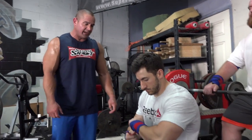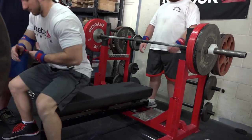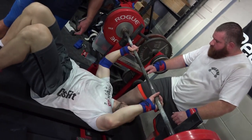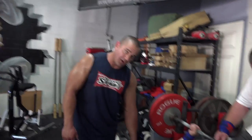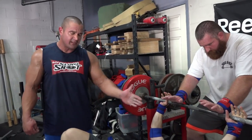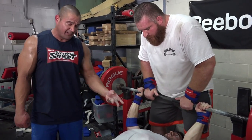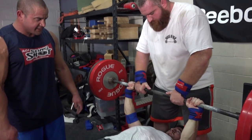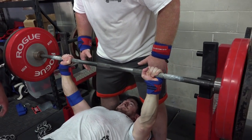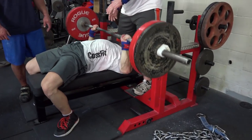We're going to have Mike do another set of three reps and he's going to pause each one on the chest. Something you can do if you're really struggling with technique — or if you're a coach working with somebody who's all over the place on the bench press — simply have them pause it on their chest and move the weight every time you say press. So listen for me to say press. Notice the weight's going up and back each time. That's the exact rhythm that you want to have.